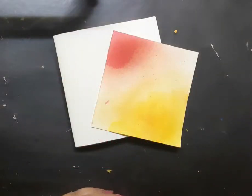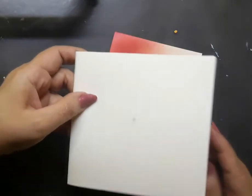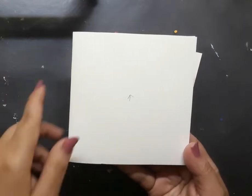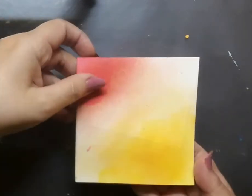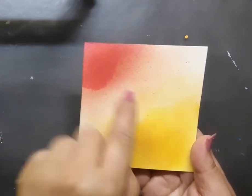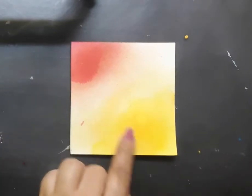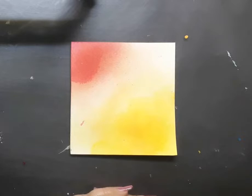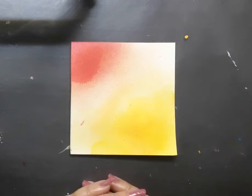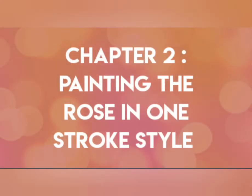Chapter one is the backdrop for the painting. I have two elements with me. The first one is a white card base which is a side folding card and it is 4 inches on all four sides — a square of 4 inches. The second one is a white watercolor paper and it is 3.3 inches on all four sides and I have dropped yellow and red watercolor at the corners of the paper. If you would like to know how to create this kind of effect, please click on the I button at the top right hand corner of this screen and it will lead you to one such tutorial.